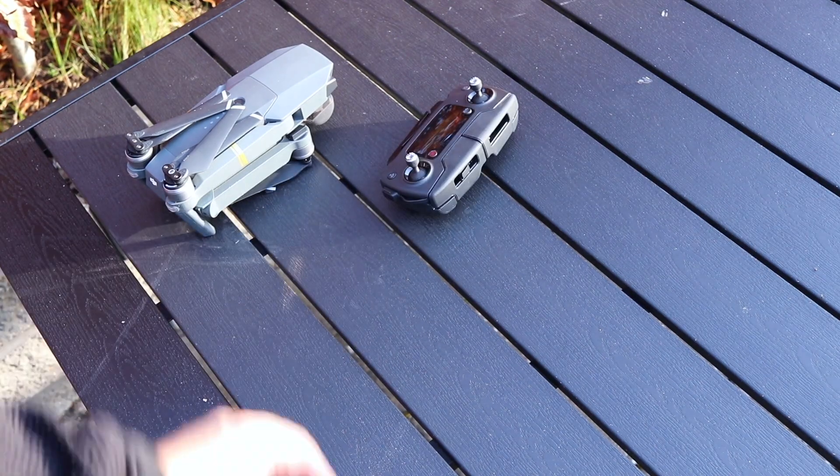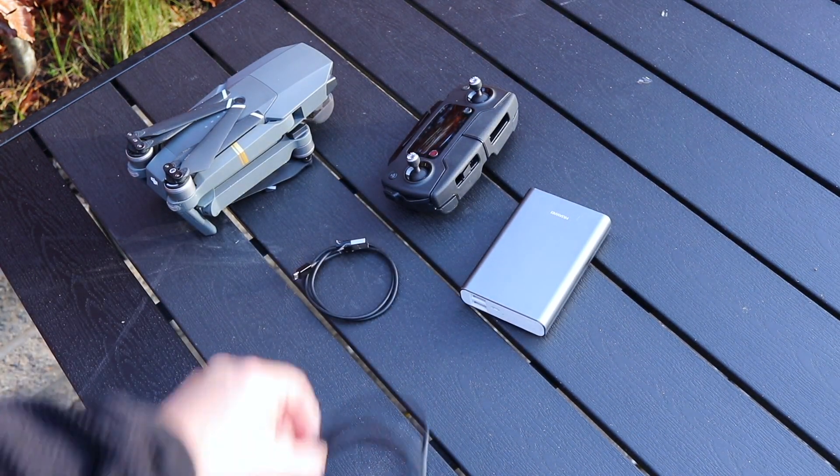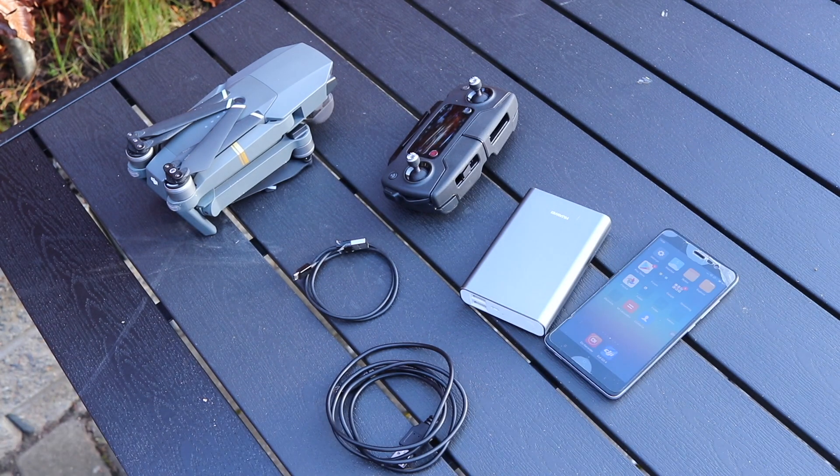But it's not that complicated actually — I found out there's a very easy solution. This is what you need: the remote, a power bank, one USB cable, another USB cable, and of course the phone.